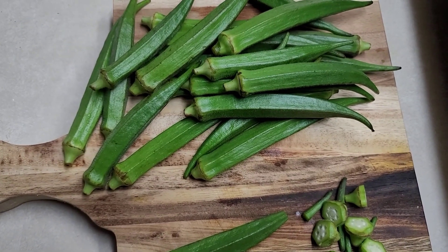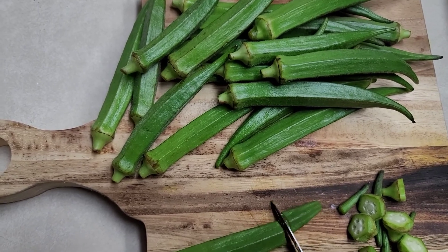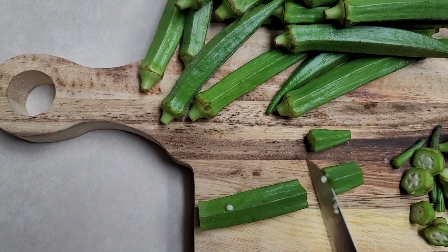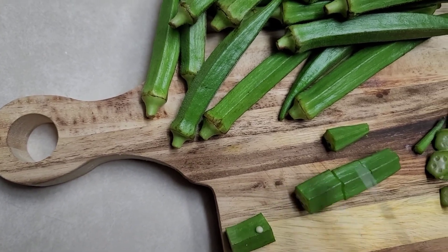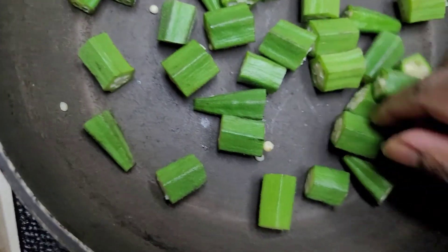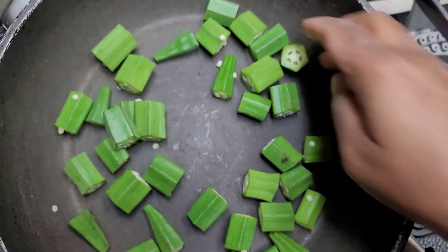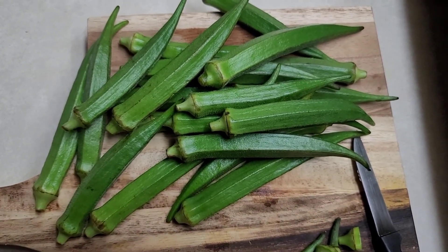I have some okra which I have washed, and we'll just cut this into pieces. Cut it into like small — not that small — pieces, I would say like four inches. There you go, so I'm just going to cut all this and we'll start with the recipe.